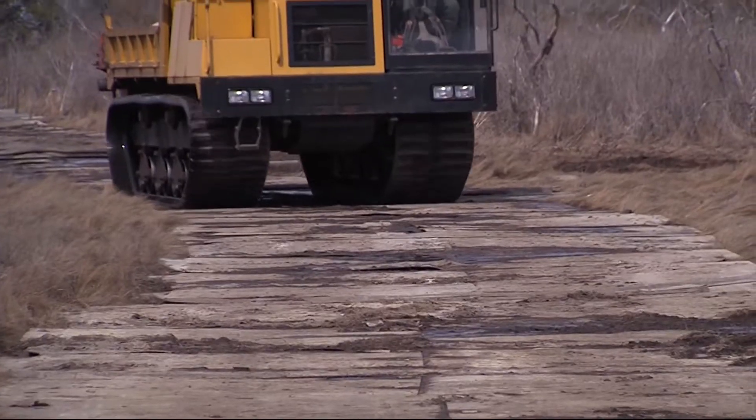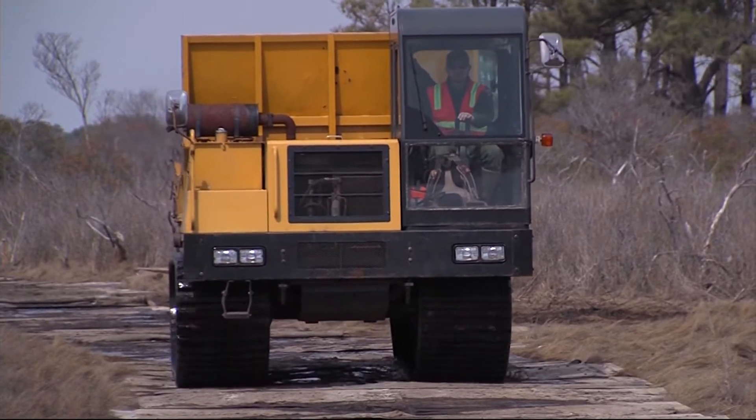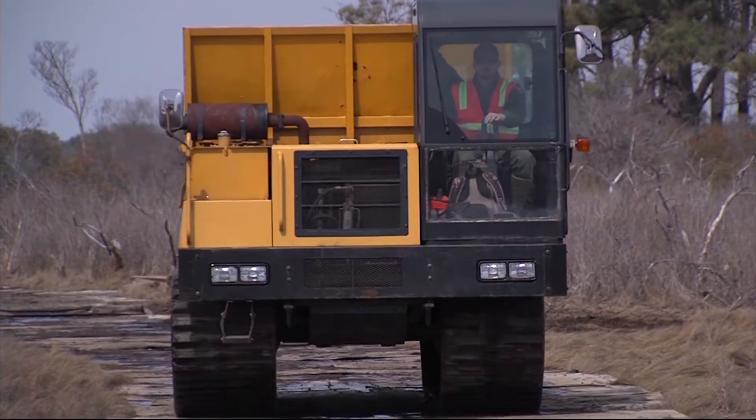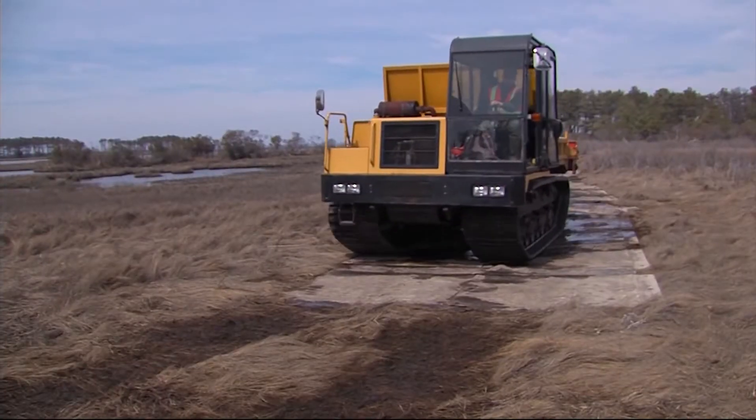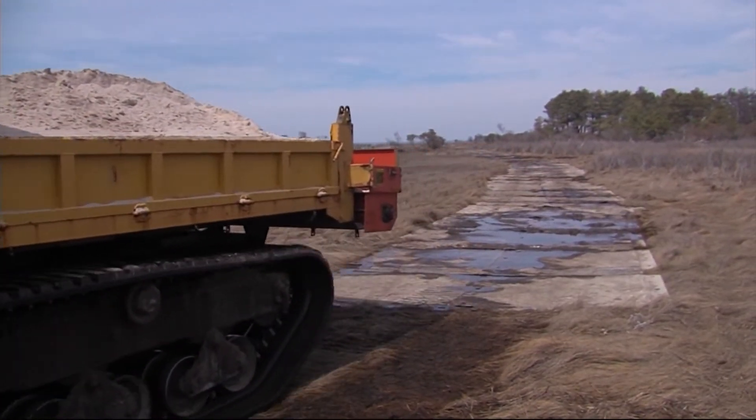They decided to utilize beach sand and worked to figure out exactly how to deliver it, eventually arriving at the project they have going now. For the past seven years, working only in the winter months when plants are dormant, Brian and his crew carefully navigated their machinery across a meticulously placed temporary road. They can cross without killing the plants, then lift the road back out at the end of the day, and the grasses grow right back the very next year.